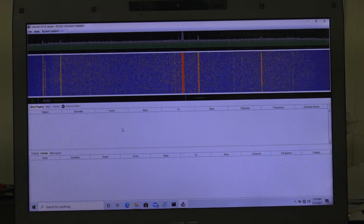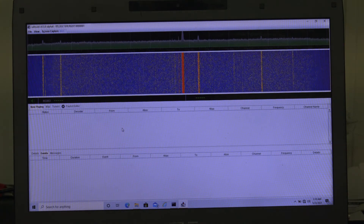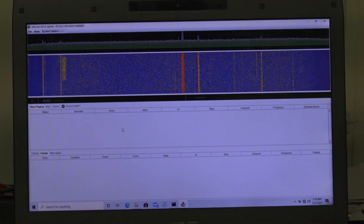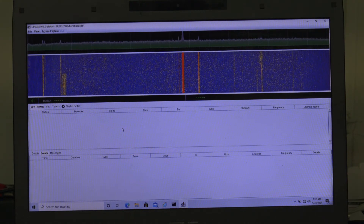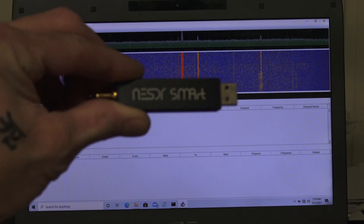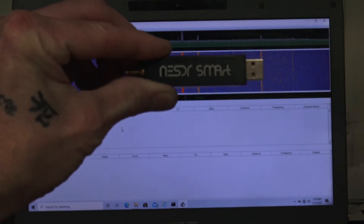I'm going to show you how to set up SDR Trunk if you want to listen to police scanners, EMS, and fire. Unfortunately, since they all went to digital, you're going to get EMS and fire whether you want it or not. The easiest way I found to do it — you're going to need two of them. You're going to need two of these SDR dongles; this is the Smart 4, I think.